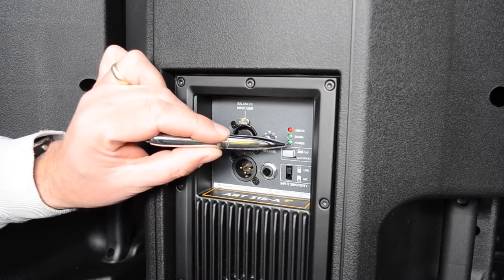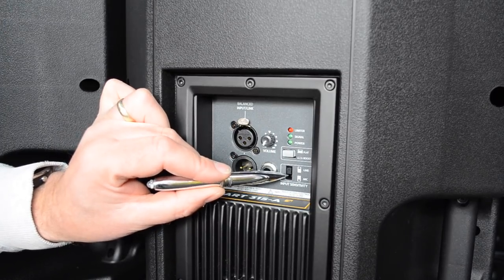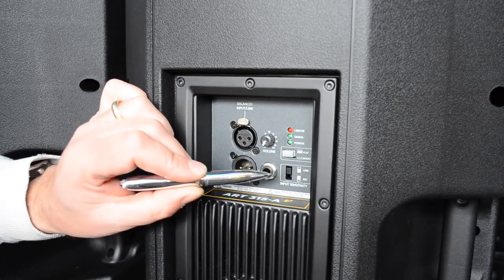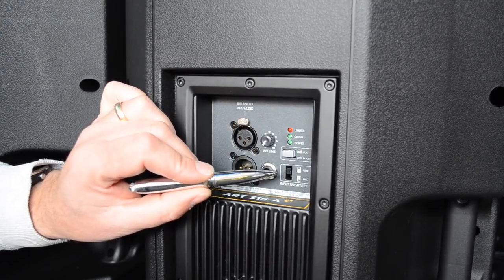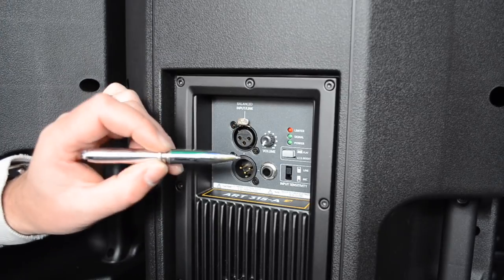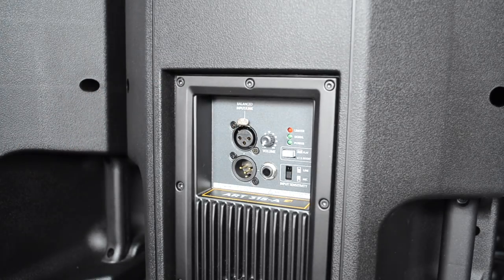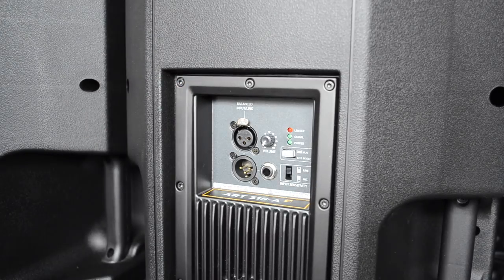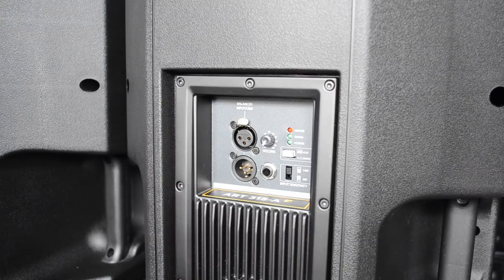We've got our limiter, signal, and power LED indicators. There's a recessed switch for line level and mic level — I really like that touch because you're not going to accidentally catch it when moving the speaker around and accidentally put it into mic level with a line-level signal and damage the speaker. It's recessed and it's either line or mic. Now, a lot of speakers these days have lots of DSP settings, but RCF with the ART series have chosen not to do this — they believe the speaker is voiced and tuned correctly, and you'll be able to EQ via your mixing desk to get the sounds you want.